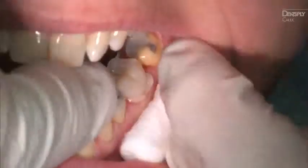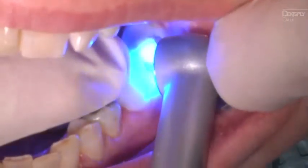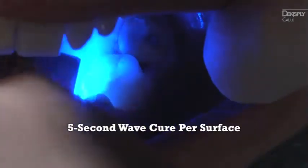After the restoration is seated, it's time to remove marginal excess. For light cure cleanup, cure the excess cement at the margins within the first minute following intraoral insertion. Rotate the curing light tip for no more than 5 seconds per buccal and lingual surfaces.